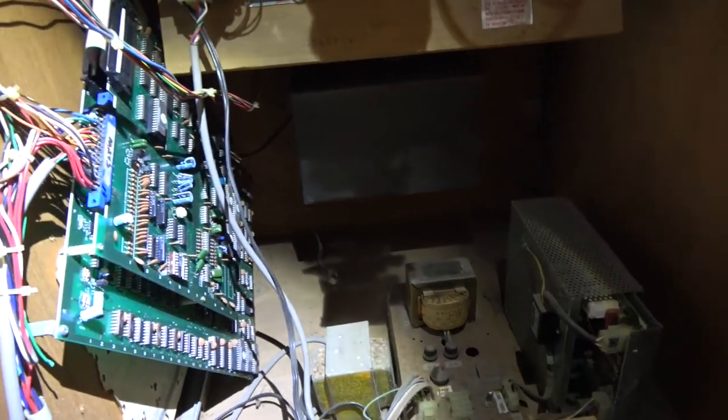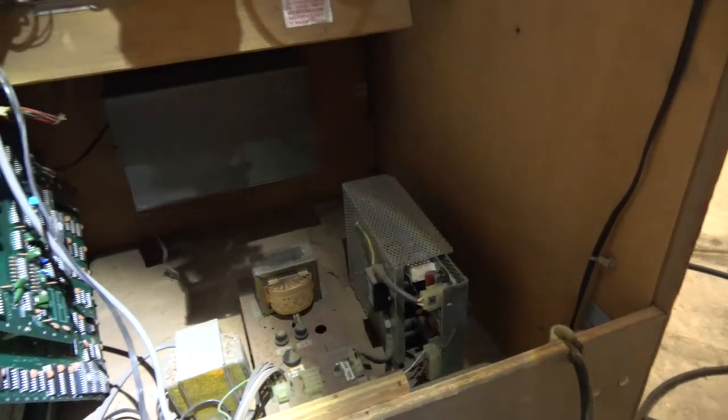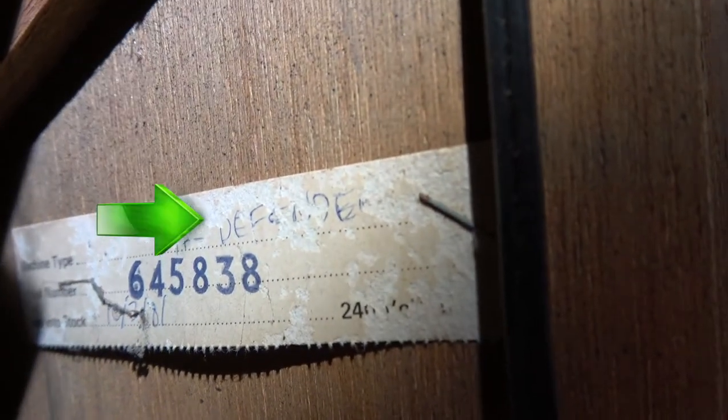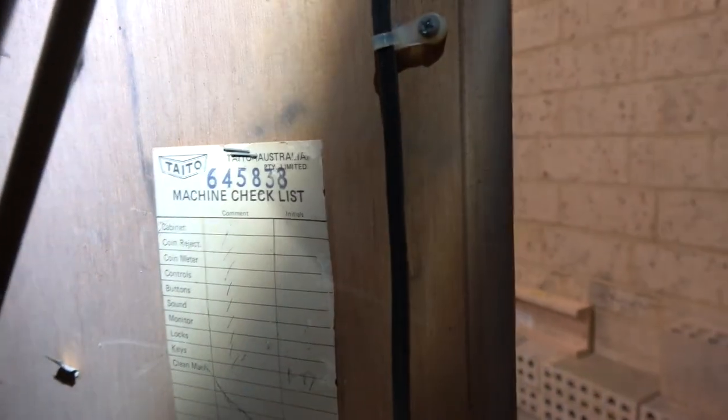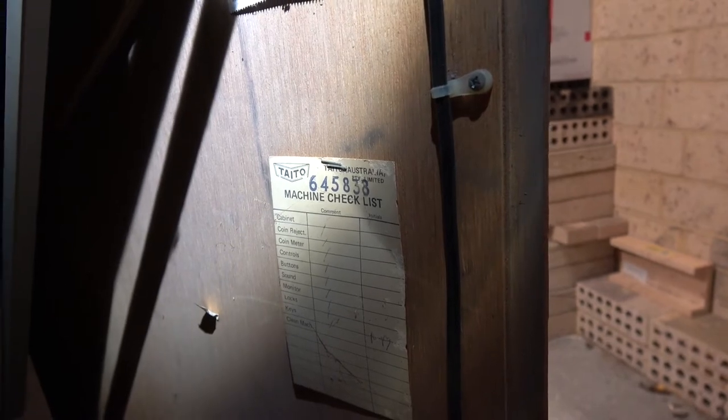I need to go through all that — we've got a sound problem at the moment, probably power-related but not sure yet. What I found pretty cool is up on the side here you can very faintly see it says 'Defender' — machine type Defender — so definitely a Defender cab. It's got a checklist, and these little cards are exactly the same as my Taito Missile Command cocktail. They're from Taito Australia, which is why I think there are a lot of original Taito cabs here — Taito had their own registered company locally, which avoided their machines being re-released by LAI. LAI still provided conversion kits to these original cabs, so I think that's really the history there.